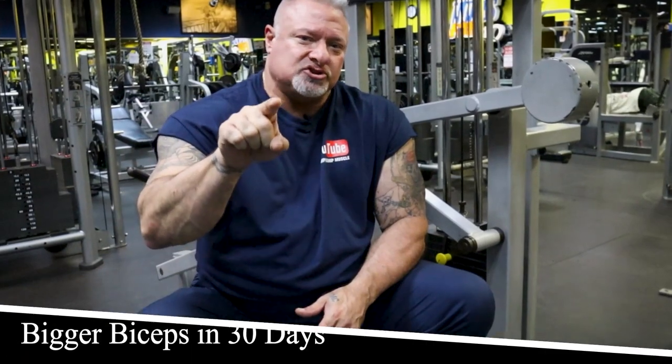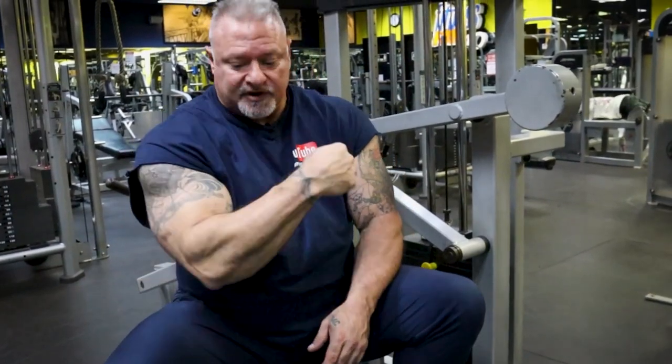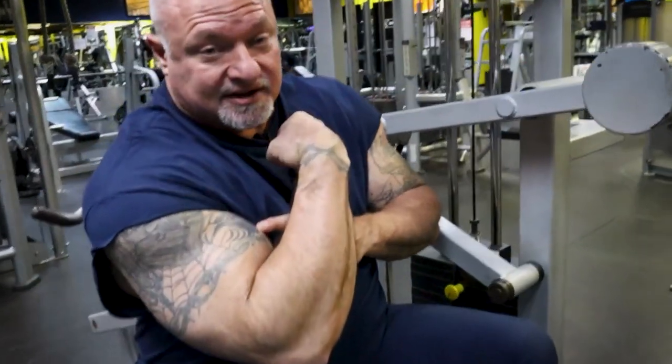Hey guys, Coach P, Championship Muscle. I am going to show you how to gain up to two inches on your biceps within the next 30 days, but you've got to follow the routine I'm going to be doing. It's no joke, it's an ass kicker, and I guarantee you these results. So follow me over here and you will get big arms like this.